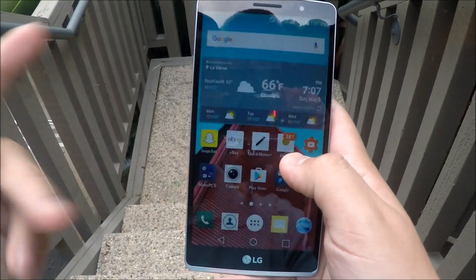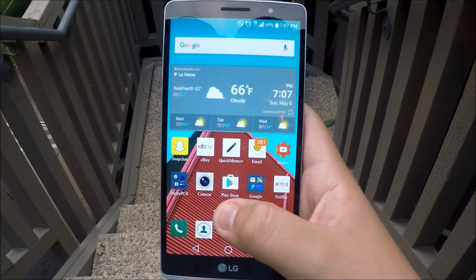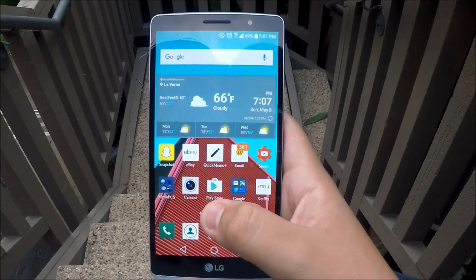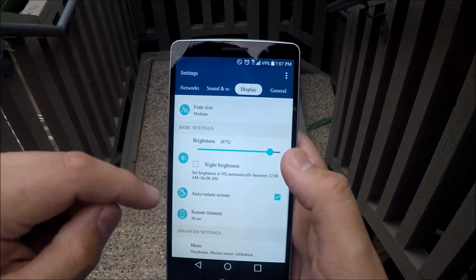Tip number two: I will be showing you how to keep your display on at all times. When you're in a workspace area you don't want to keep having to open and unlock your phone, so this tip will help you keep your screen from turning off.